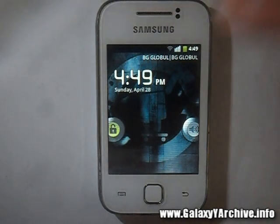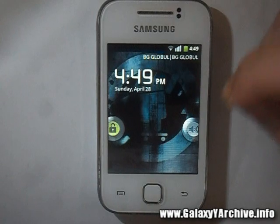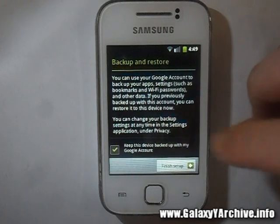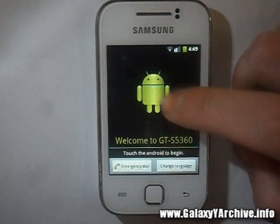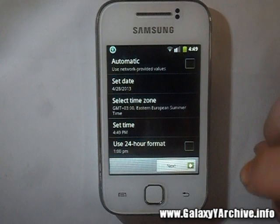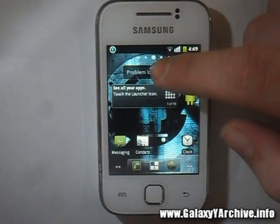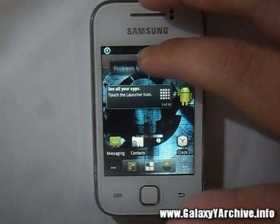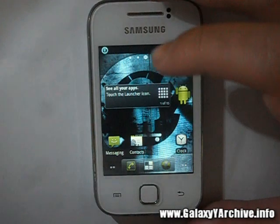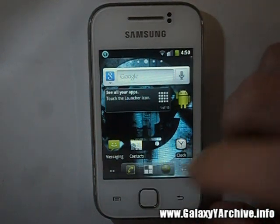We also noticed that this ROM does not have a boot animation currently — no sound or anything of the sort — basically going straight from the Samsung Galaxy Y logo to the home screen. Now let's unlock it and there we go, we have the setup screen. Everything we need is here.